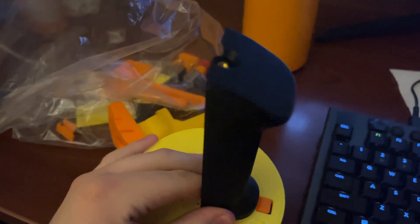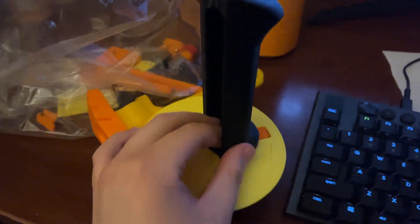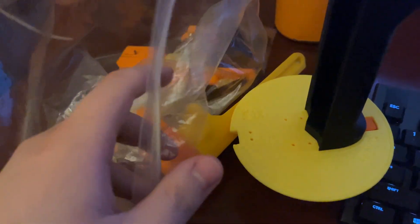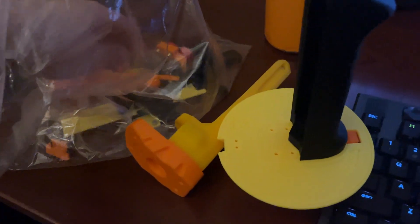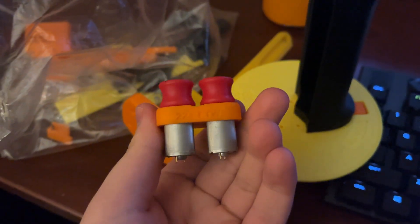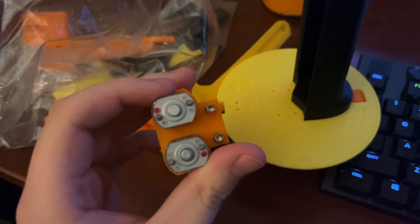That sits like that and then this thumb hole screws into that hole up there. Got all the bits I have printed so far — got the trigger, got the motor cage and stuff put together.